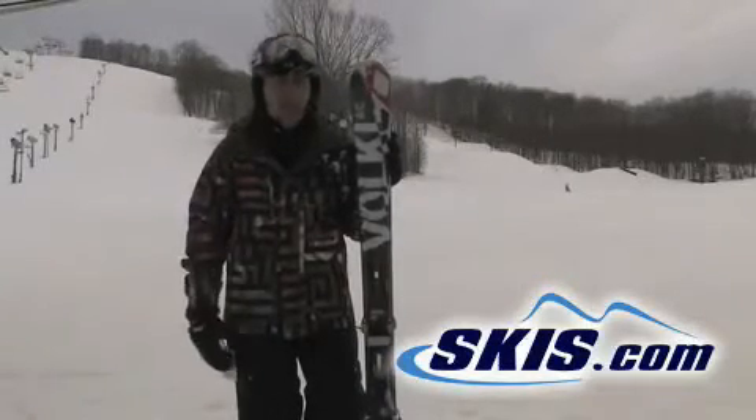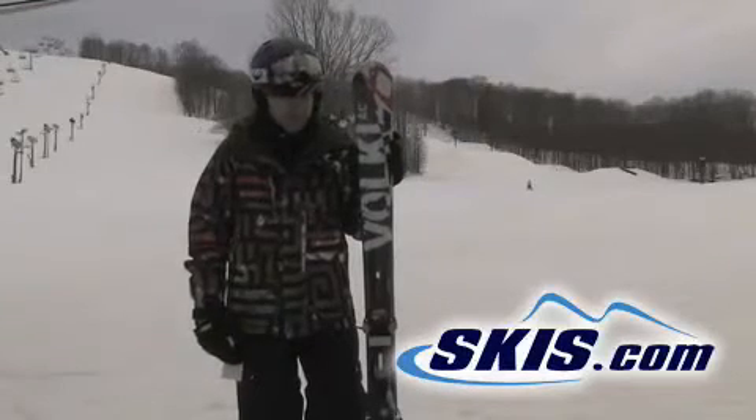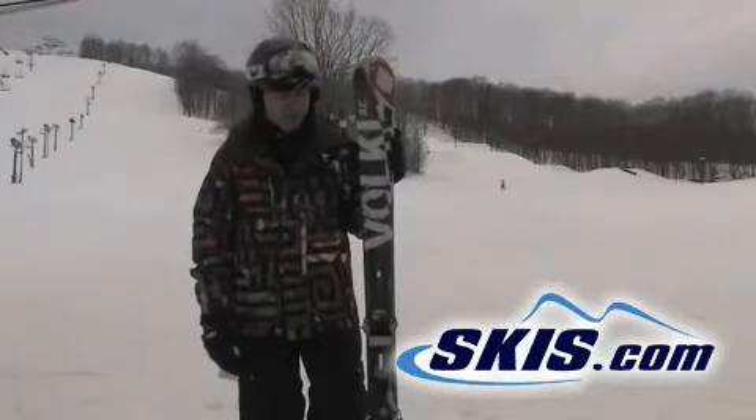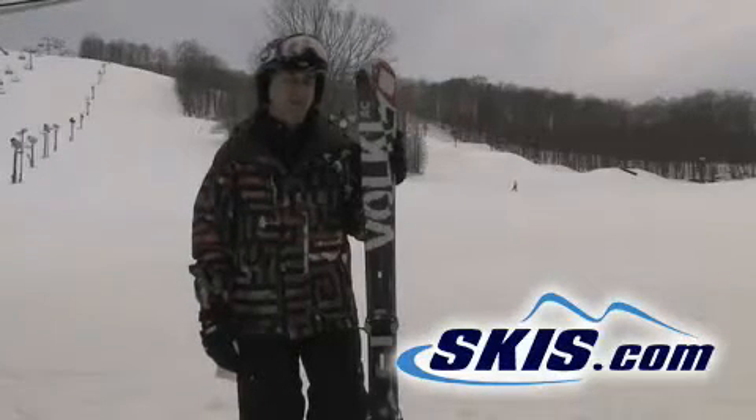They've widened up the ski, which I think has made a big difference. The thing about Volkl, particularly the AC30 and the AC50, its big brother, is the grip is amazing.